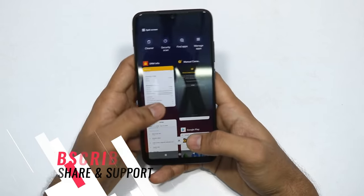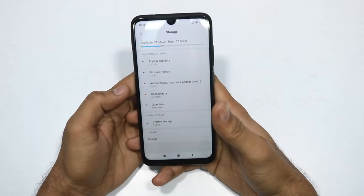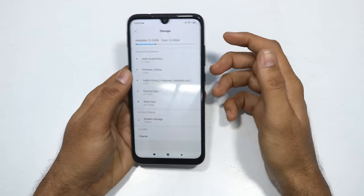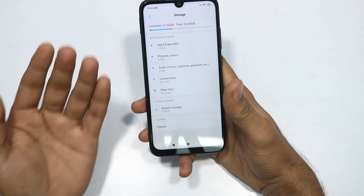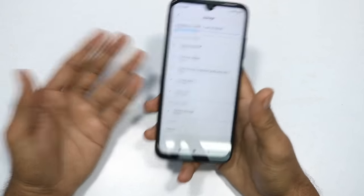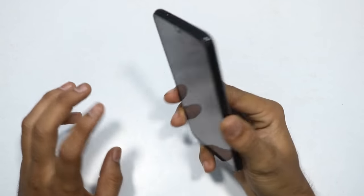The second compromise is the 3GB plus 32GB storage - out of 32GB, only about 20GB is available. If you use dual SIM, you should consider getting the 4GB plus 64GB variant. If you can manage within the budget, this is still a good killer phone.